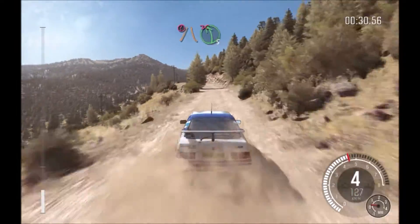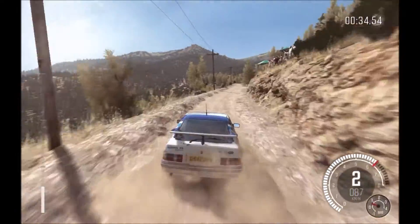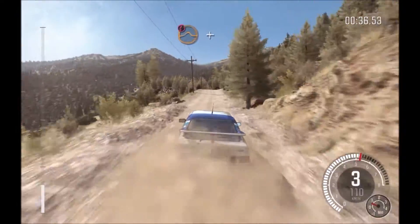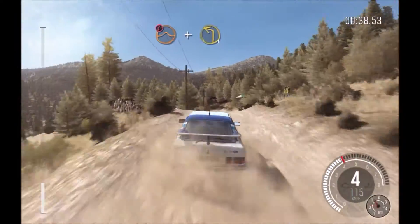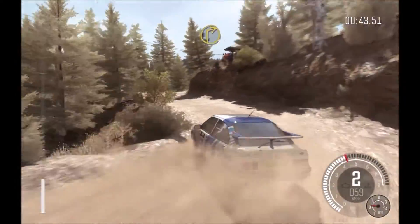Caution narrows left 5 don't cut, bad camber. Right 6 long, 150. Caution keep mid over crest jump, and braking left 1.